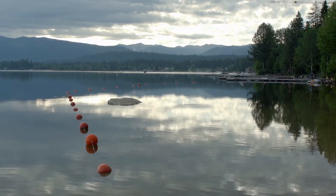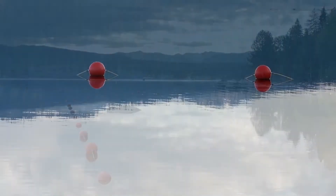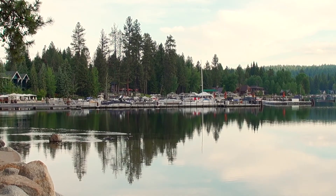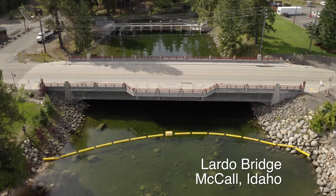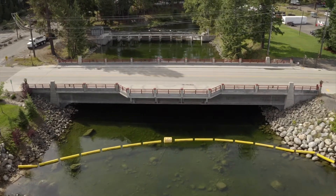The NEA has a special grant called an Our Town Grant that the economic development planner for the city of McCall applied for. The grant was to hire an artist to design and create artwork for the new replacement bridge that spans the spillway from Payette Lake into the river. The title of the project was called 'Bridging the Source,' which is a great name.